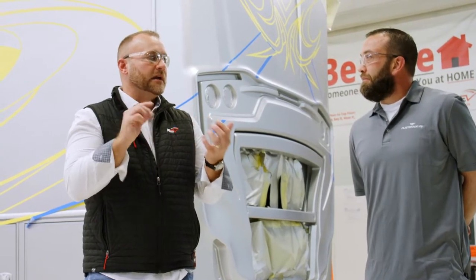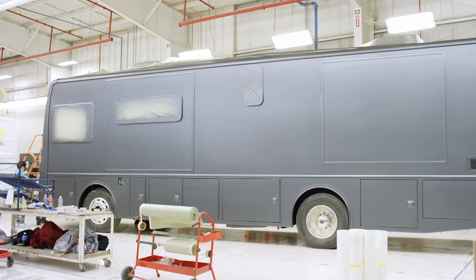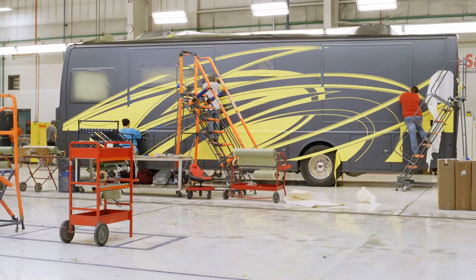Just to clarify: the base goes on first. After the coach has been prepped, it goes through the prep and seal booth, it goes through the first base booth. Then we lay the graphic on there to ensure that the color you're going to see underneath the yellow stays on the coach forever.